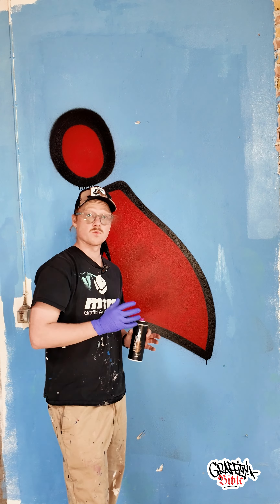In my world there are two different ways of achieving this. You can either do it really straight or you can do some more organic shapes. If you're doing really straight lines, you have to pull them in one go.